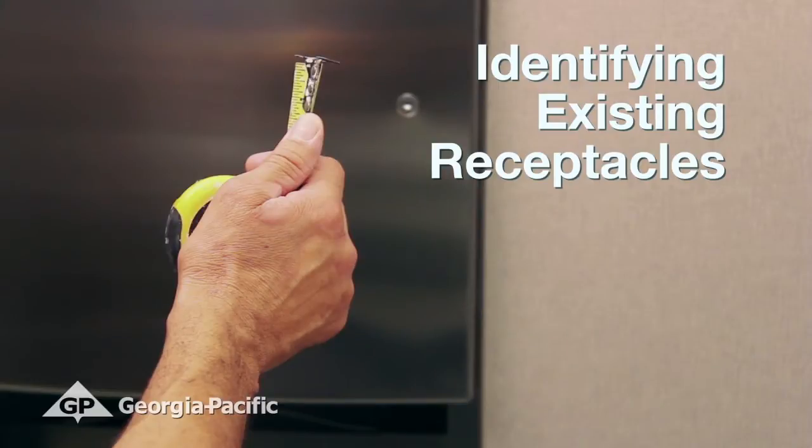This video will help determine what type of existing receptacle you have and how to measure it for an in-motion recessed, soft-pull recessed, or in-motion classic towel dispenser stainless steel filler panel.